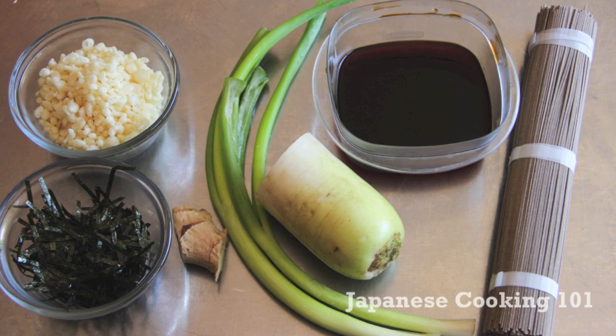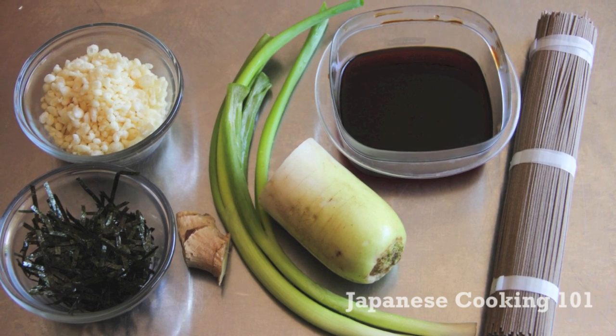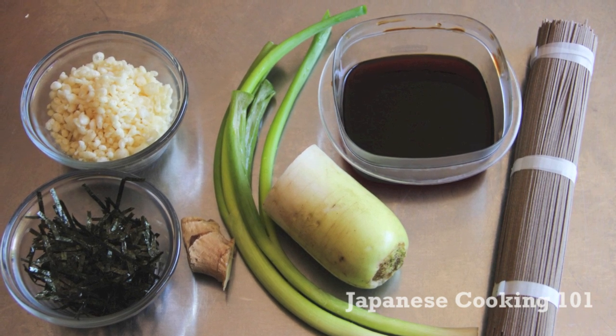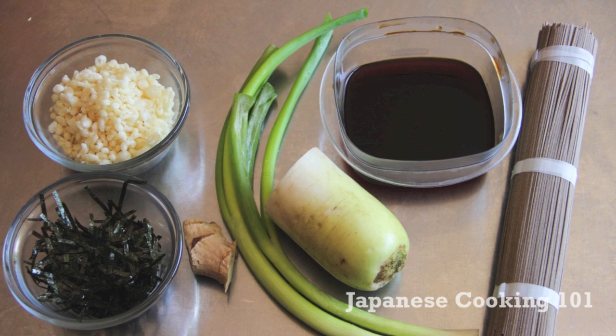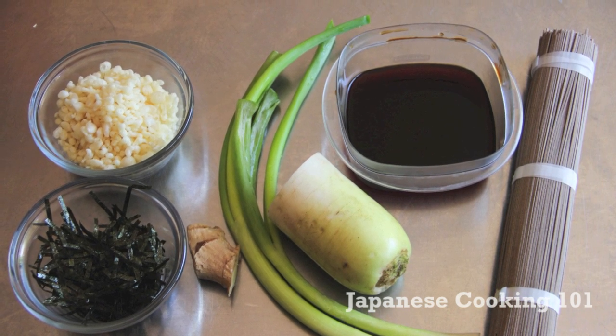For the sauce we use mentsuyu, which is a concentrated dipping sauce that is great for noodles and tempura. It's so easy to make if you watch our video. For more information about the ingredients and the complete recipe, please visit JapaneseCooking101.com.